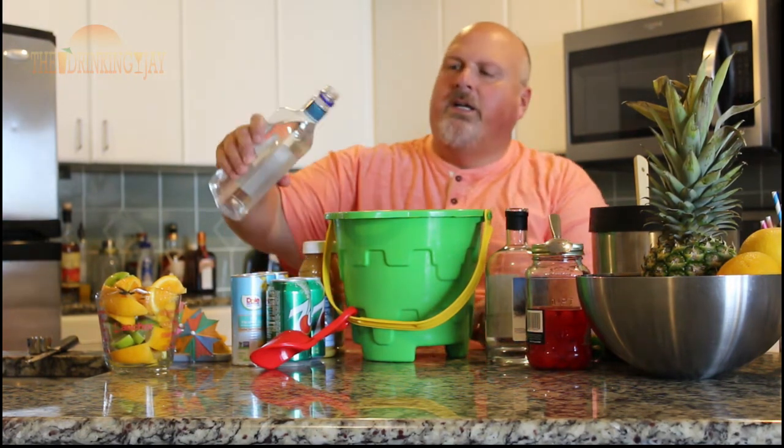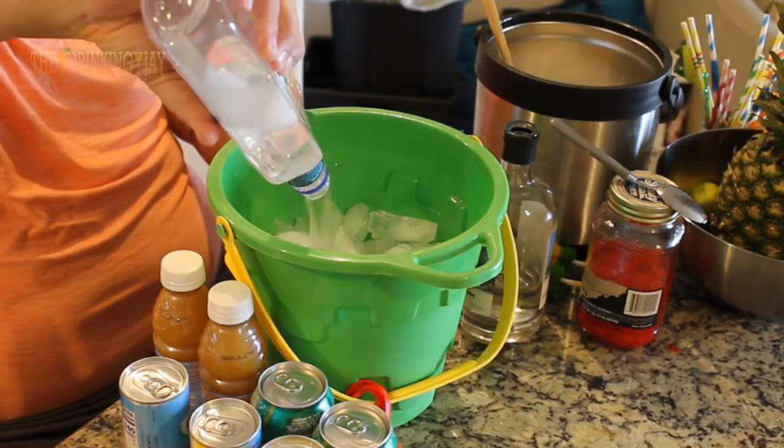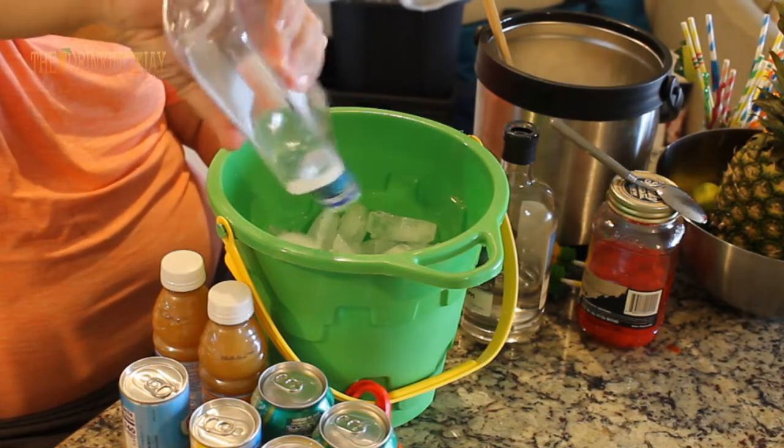First thing we're going to do — I already got some ice in my sand bucket here. We're going to add a whole bottle of this Parrot Bay 90 Proof. There we go.